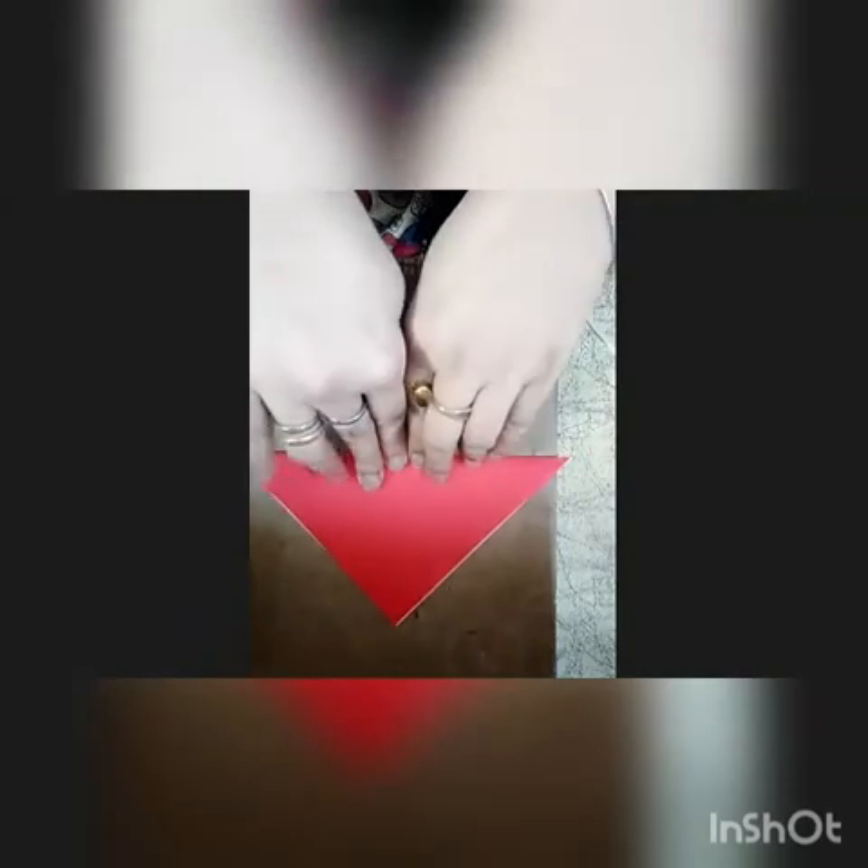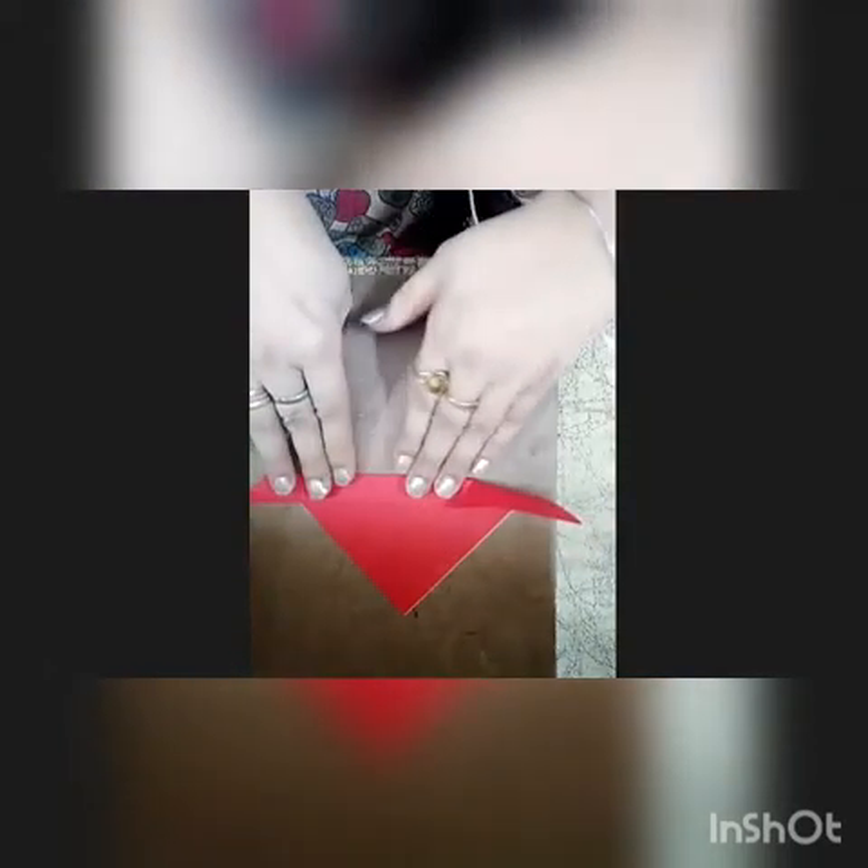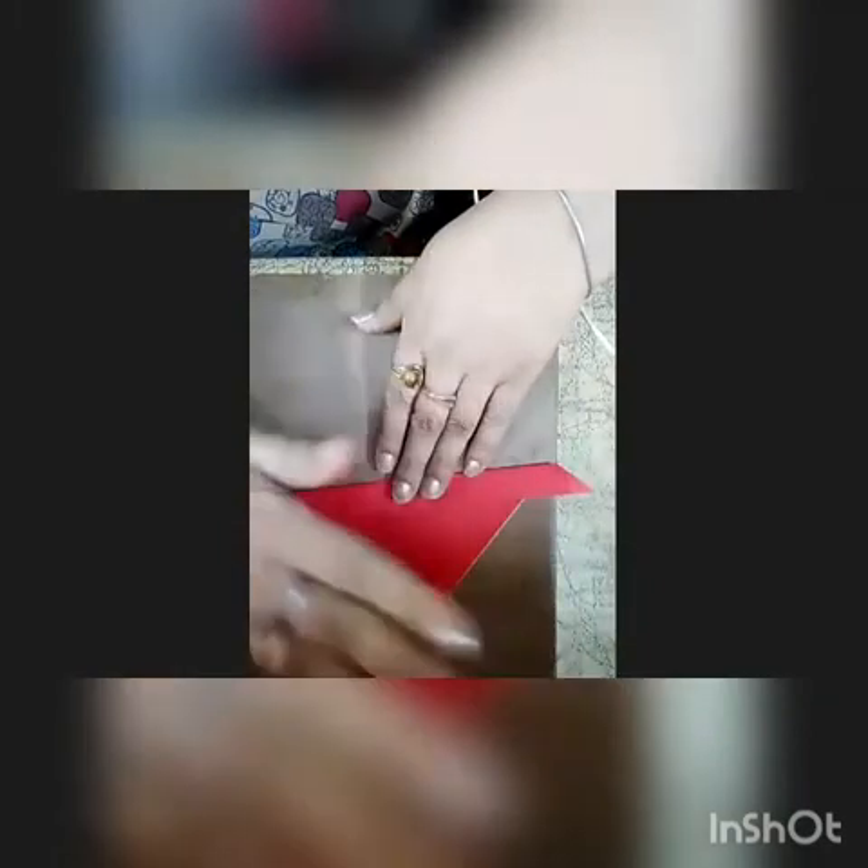Now tell me which shape is this? Very good, it's a triangle shape. Now we will fold it from the bottom like this, and again we will press it. Wow! Our boat is ready now. As we know, a boat floats on water.